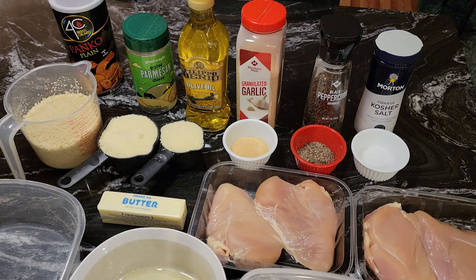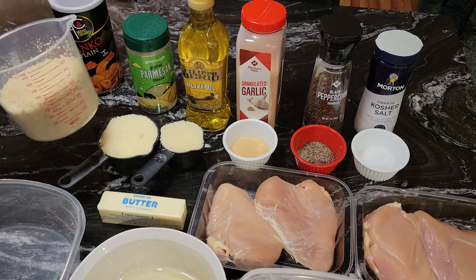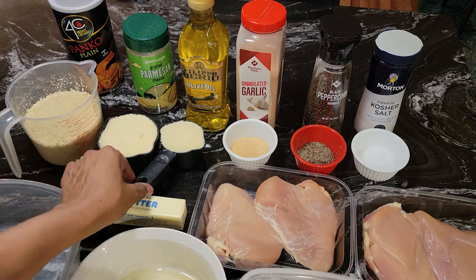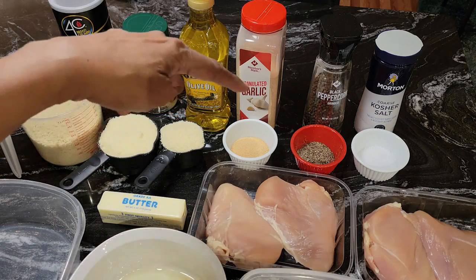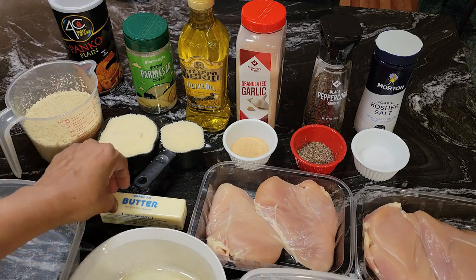What I have in front of me: I have some Panko breadcrumbs, I have some Parmesan cheese, some olive oil, some garlic powder, some black pepper, and some kosher salt. Now in this measuring cup, I have two cups of the Panko breadcrumbs, one and a half cups of Parmesan cheese, a tablespoon of garlic powder, a tablespoon of black pepper, and a tablespoon of kosher salt. And I have some butter here.